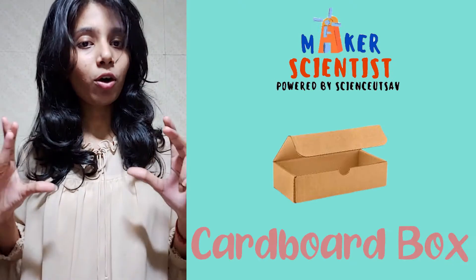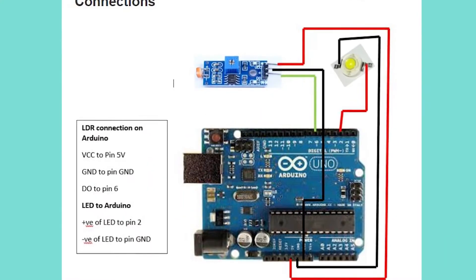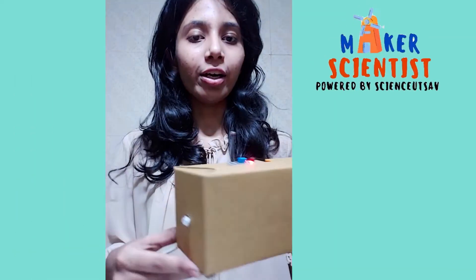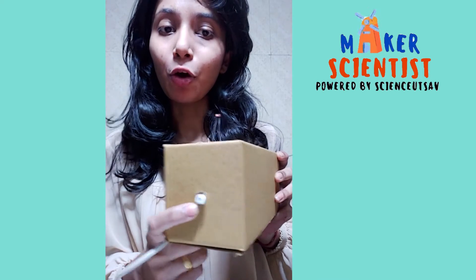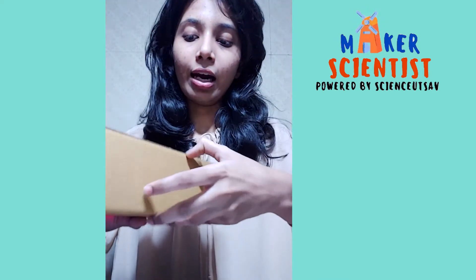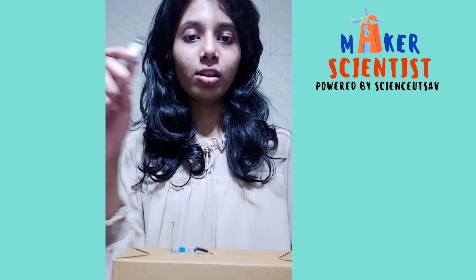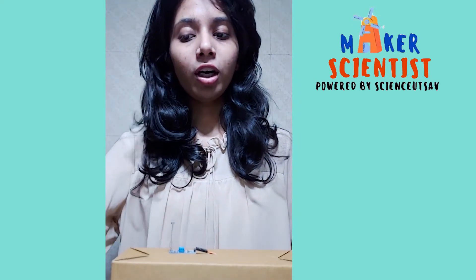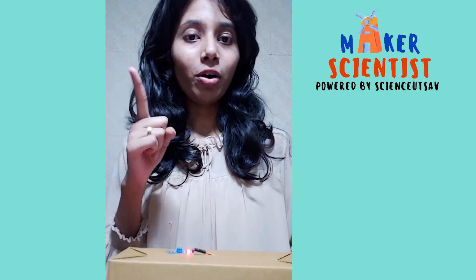You might also need a cardboard box. After doing the connections as shown in the figure, you should get such a kind of circuit. Here is our LED peeping from a pinhole. Here I have stuck our LDR module, and our Arduino is hiding inside. After doing the connections, connect this pin to your computer and now let's start coding. The code is shown in the figure.